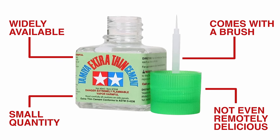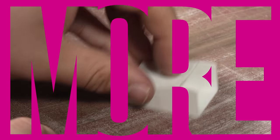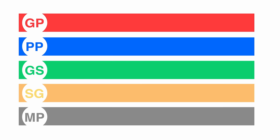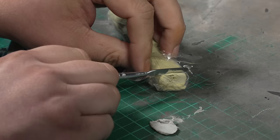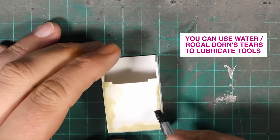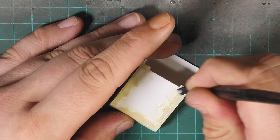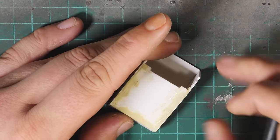My favourites are Tamiya Extra Thin Cement and Methyl Ethyl Ketone, which is better known as either Butanone or Mech. The gaps need filling to make this look credible. There are lots of products you can use to do this, but my favourite by far is Milliput. You need a gap filler that dries hard enough that you can sand it, but not so hard that it crumbles out of the joints, and I've yet to find a product that does this better. It behaves like both a putty and a clay — you apply it much in the same way you would green stuff, and then if you wait around 20-30 minutes and apply water while you're smoothing it out, it produces a clay-like slip which really helps you blend it into the gaps.